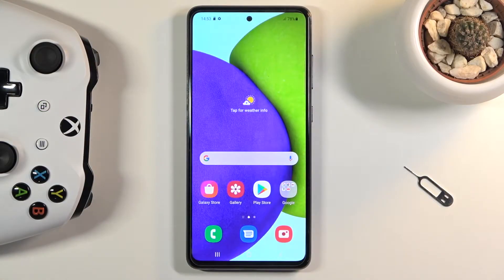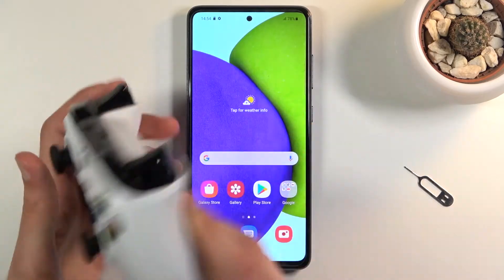Welcome. In front of me is a Samsung Galaxy A52 and today I will show you how to connect an Xbox controller to this device. Now from what I'm aware this will most certainly work with an Xbox controller — I don't have a PlayStation one to check, so that's what I'm going to be showing. As you can see, there it is.